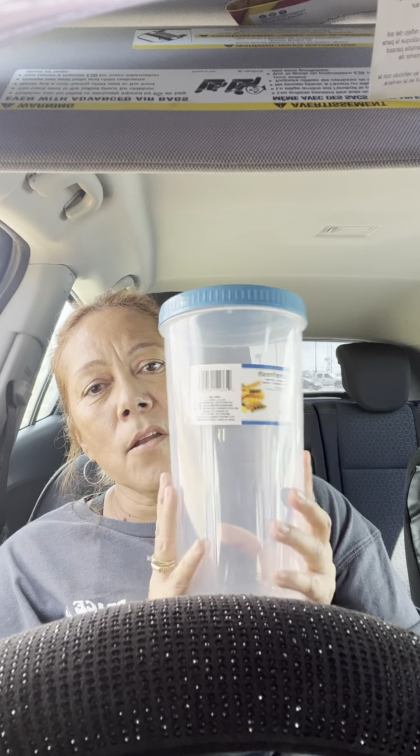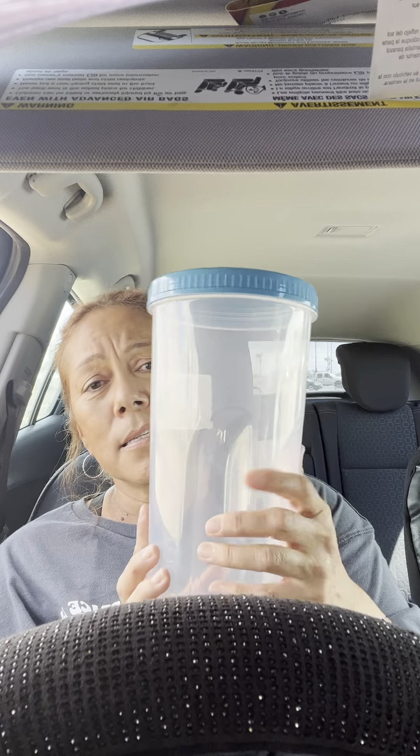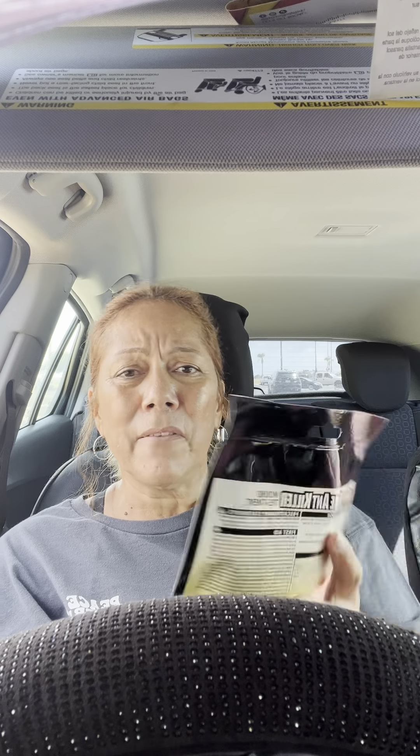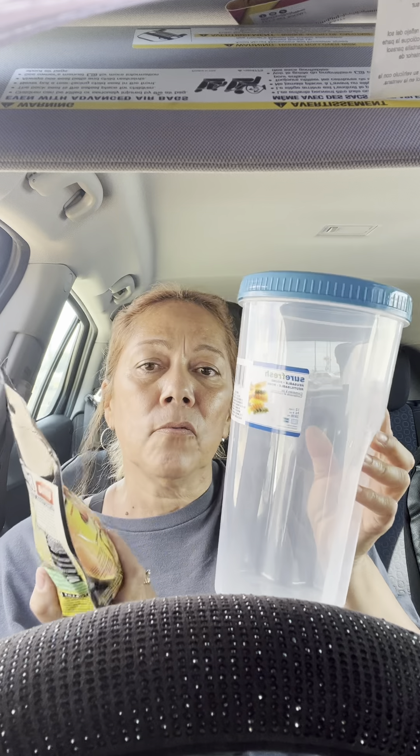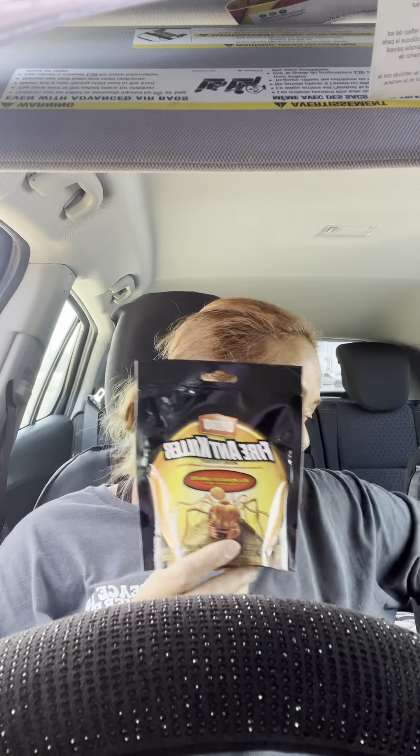The first thing I got was this big container — Sure Fresh. It's a nice container, it has a good grip. I'm not gonna use it for spaghetti or whatever. I'm gonna use it for some ant poison I bought — Ortho Fire Ant Killer Mound Treatment, 5.76 ounces. I bought three of these and I'm gonna put all three of them in this container.